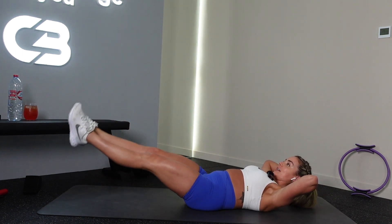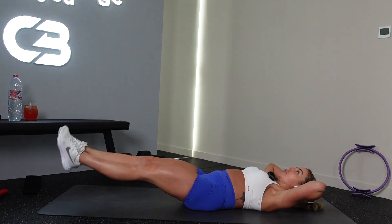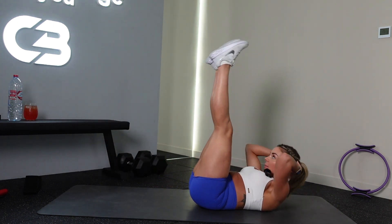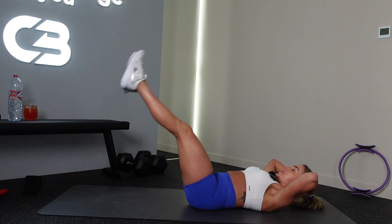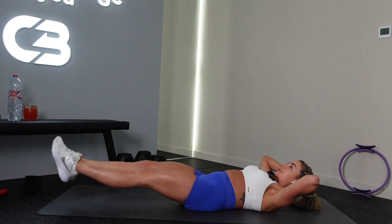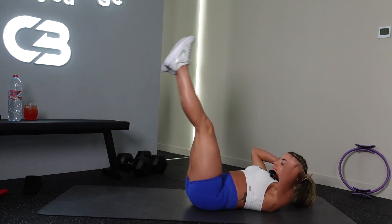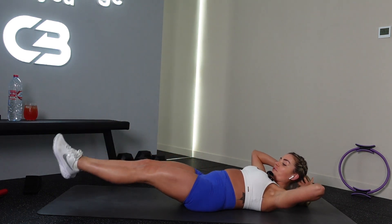We're going to add a crunch in. You ready? Come up and crunch, but I want you to keep it fluid — at the same time. Nice work. Crunch up, up, crunch. Nice work. Up, crunch.